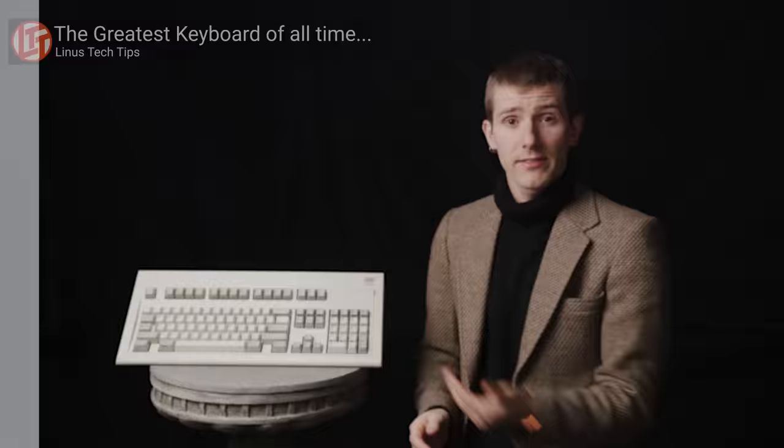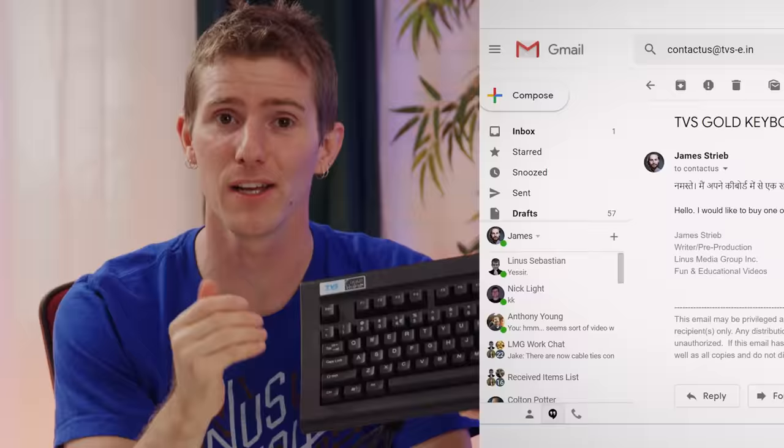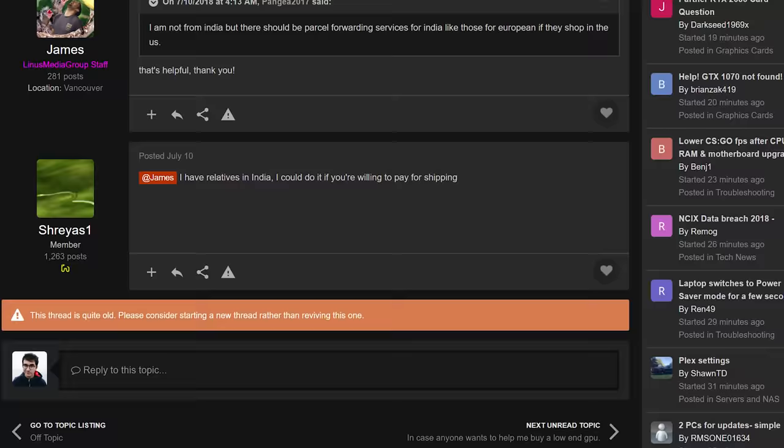Shortly after we posted our Model M keyboard video, we received a ton of requests to review what some have called the Model M of India, the TVS Gold. It's a durable, value mechanical keyboard with cherry switches — sort of — that's been around for many years and can be found all over India, in banks, offices, or uncle's den. Unfortunately, it is not that easy to get your hands on in Canada, so we embarked on a months-long journey, including the help of extended family members of one of our viewers, to actually get one.